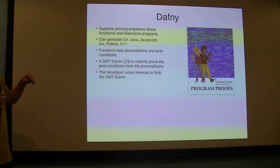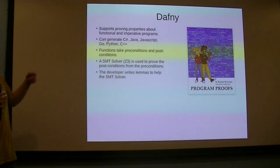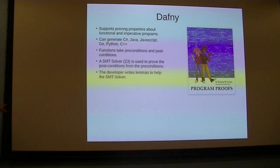Dafny is nice because rather than something like Coq where you have to explicitly prove things, it's got an SMT solver running in the background. You just write a function with pre-conditions and post-conditions, and the SMT solver proves the post-conditions from the pre-conditions. You just drop breadcrumbs for the SMT solver — writing assert statements or lemmas to help it along. The learning curve is much better than things like Coq, Isabelle, or Lean. It's definitely a better solution for me.